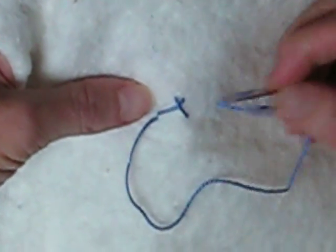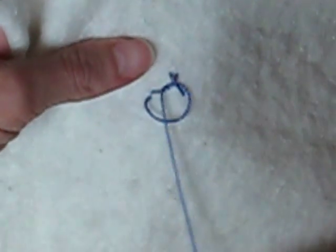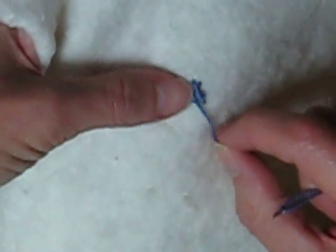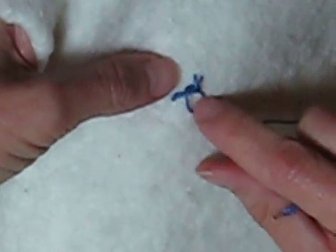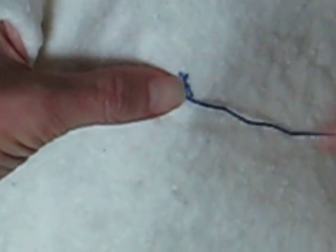Then you're going to put your needle thread through the top part of the X, so it makes a little loop. And all you have to do is make sure that your loops are kind of even. Mine actually aren't the best this time, but you will make sure yours are better than mine.